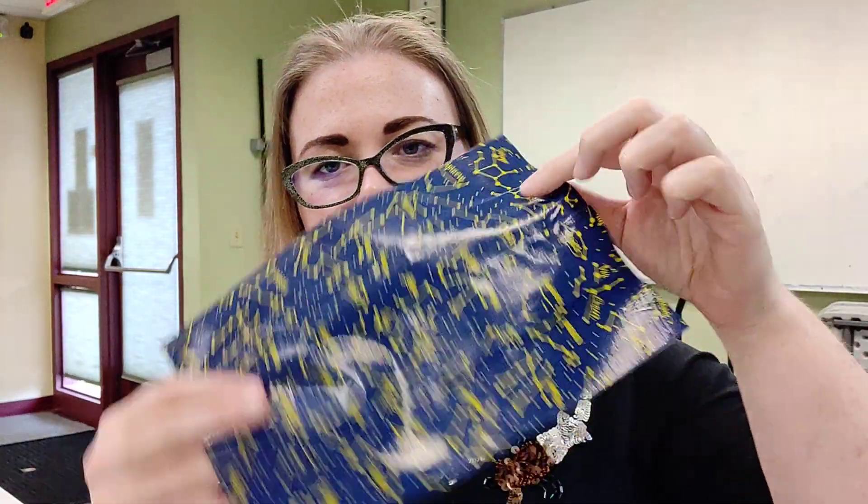Now we should have a sheet of the pattern just like we made a sheet of the solid. What we're going to do is put those sticky sides together. You want to leave a lip of each color — pattern sticking up higher on one side and solid sticking up higher on the other — and that lip is going to be half an inch. This one has less room for wiggle, so try to get it as close to half an inch as possible.